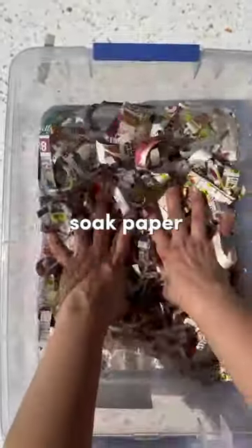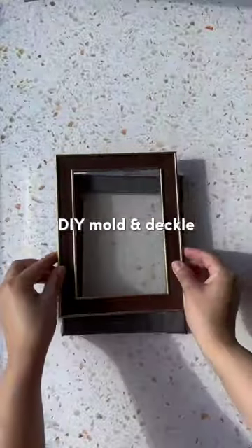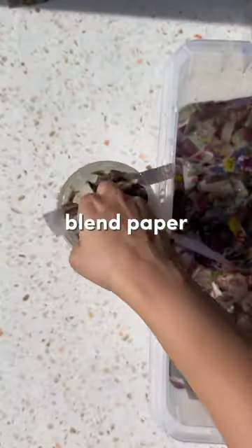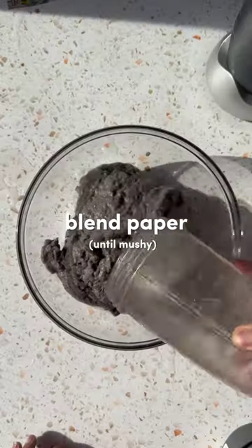Let your paper soak in water for a few minutes to help soften the fibers. You'll probably want a mold and deckle for this project — I made mine for $3 with two frames and a mesh. Use a blender to blend up your paper with some water until it turns into a mushy mixture.